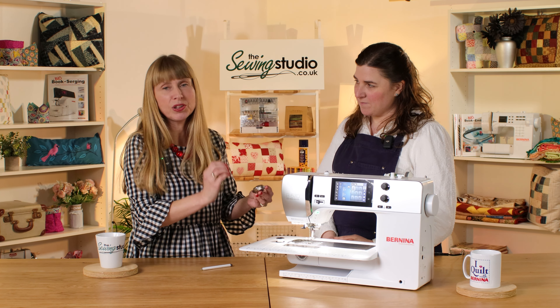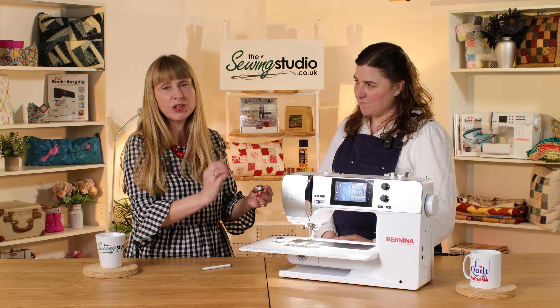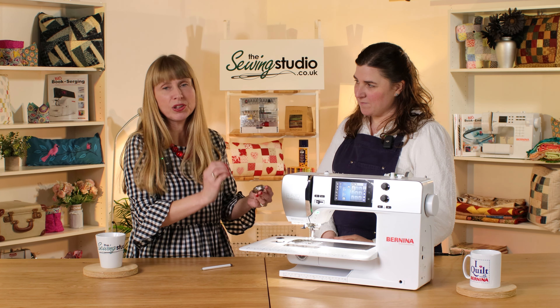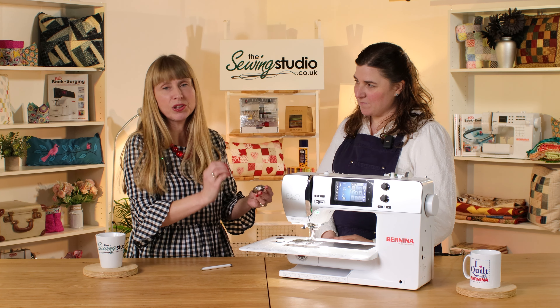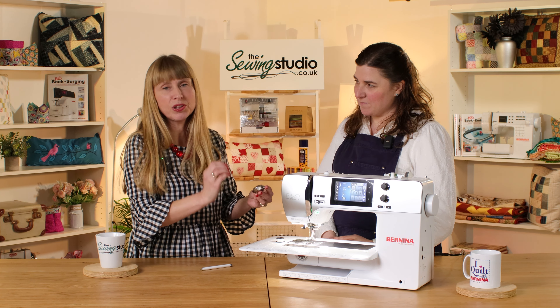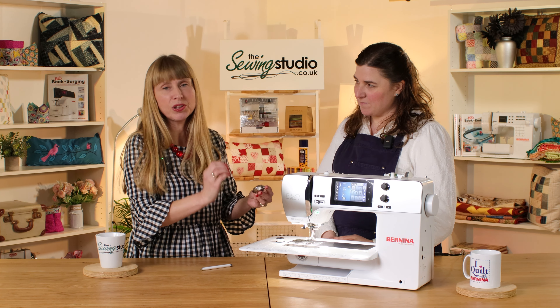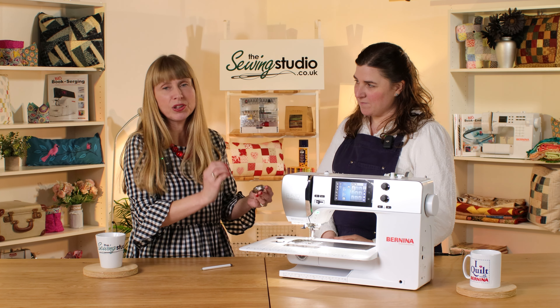The presser feet are really easy to put on and take off with one hand — they're beautifully crafted, solid feet. There is a foot for everything: you get a lovely basic range, but for any project you're going to do there will be a specialist foot to really help. Bernina even produces a book all about their feet, giving details of what's available and how to use them to get the best out of your projects.